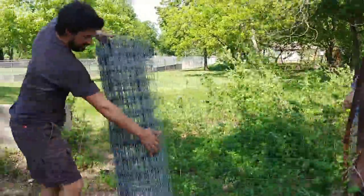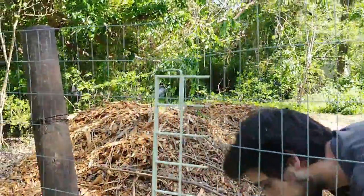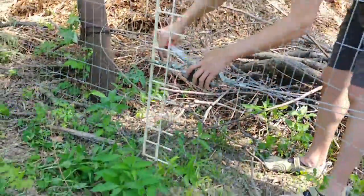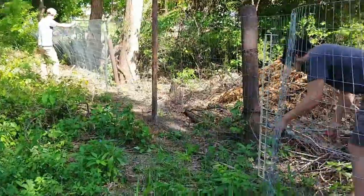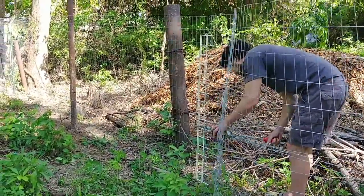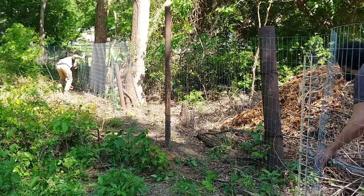Next you will attach your wire fence to one of the end posts and unroll it along the fence line. To pull the fence tight you will need something rigid that fits across the entire height of the fence so as to distribute the tension evenly and not bend the wire fence.